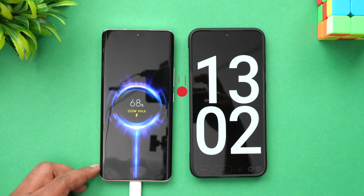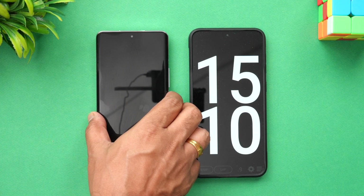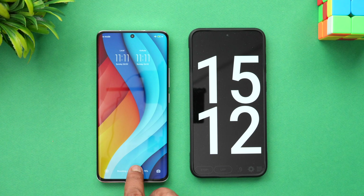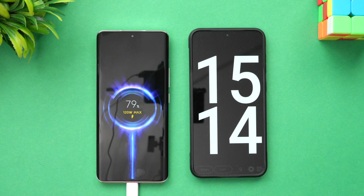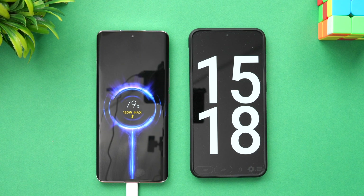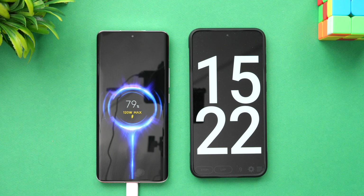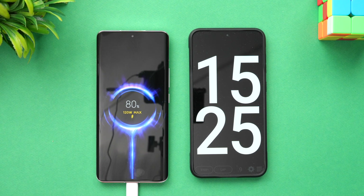Now we're at 15 minutes of charging. The battery is at 79 percent — almost 80 percent. In fact, it's just hit 80 percent, with 20 percent remaining. Let's see how much time it takes to finish charging.